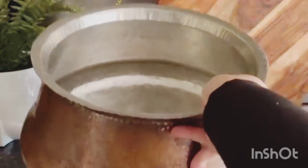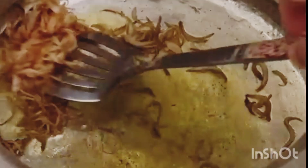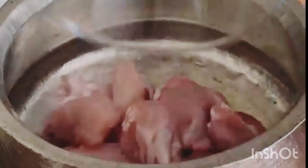Let's make this delicious Pulao Biryani. Heat up the ghee in a pot, add sliced onions, and fry until golden brown. Take out and set aside. Add the chicken in the remaining ghee, crush ginger, garlic, and green chilies and add.